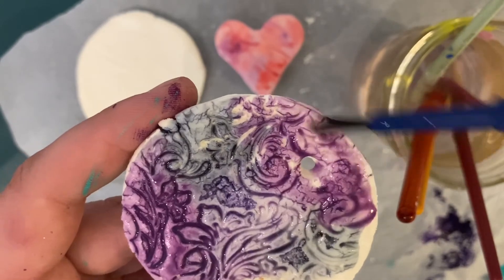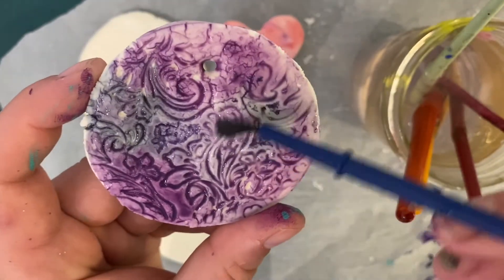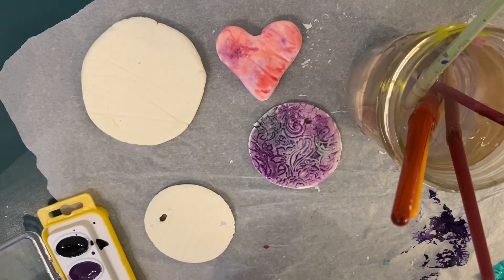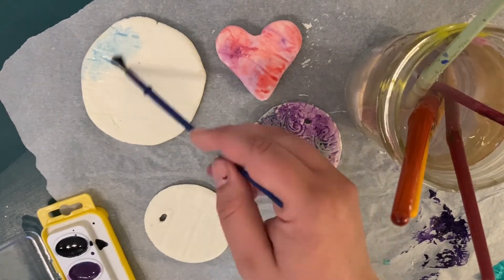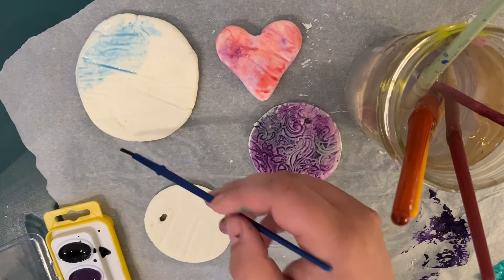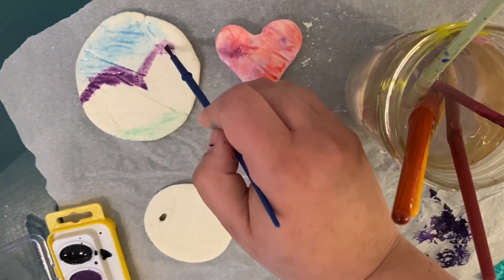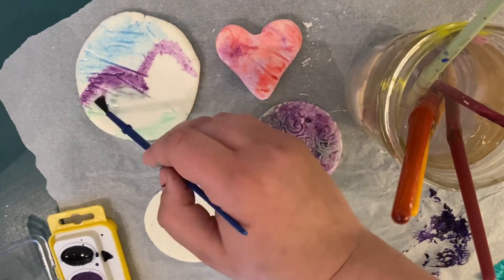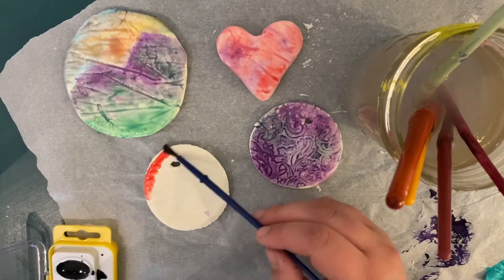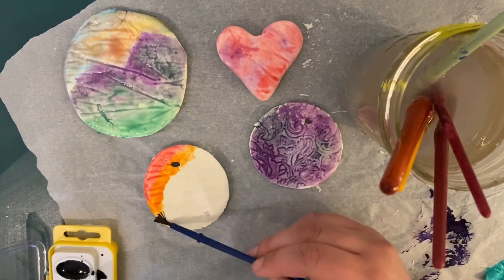If you notice your watercolor is getting darker in certain spots and you want them to be lighter, just add some more water and that'll lighten them right up. On this big flat one, I think I'm going to paint a little picture — maybe a scene. I'll put sky and blue on top and then maybe a little landscape. I'm going to use the pastels to create a loose landscape, and then at the end, if we want, we can go back in with acrylic paint and tighten it up a little bit. You'll notice, just like with the stamp, the watercolors will fill in all the cracks in your clay, which I think is a cool effect, so you can try to work with it as you're painting.